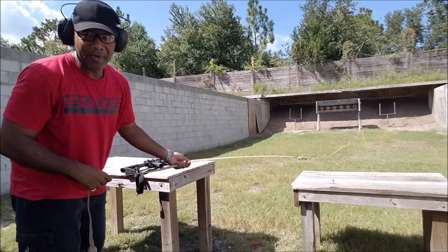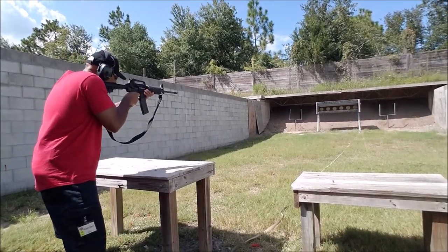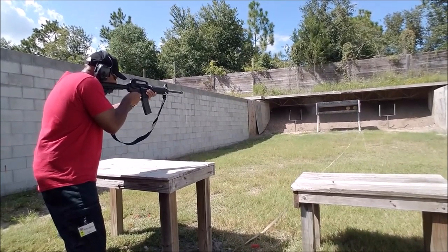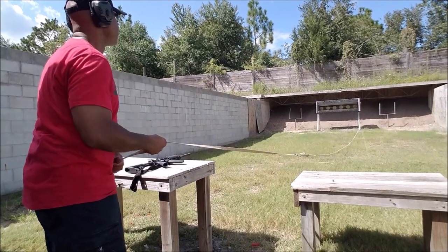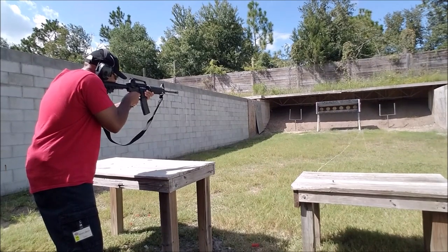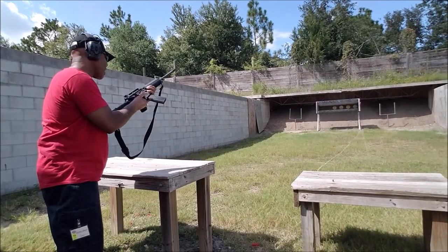Not bad at all — so far, so good. And it's out! Alright y'all, I just got through testing out the CMMG 22 long rifle AR conversion kit, and I will say that I am thoroughly impressed. I can now save money on ammo instead of shooting 223 and 556 out of my AR-15 all the time — and it cycled flawlessly.